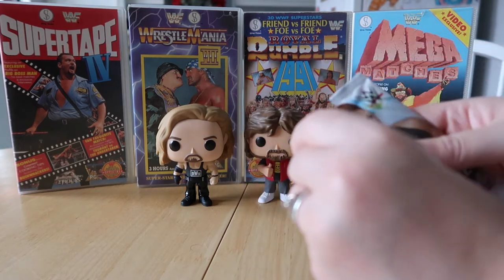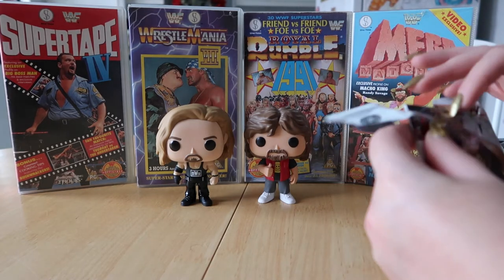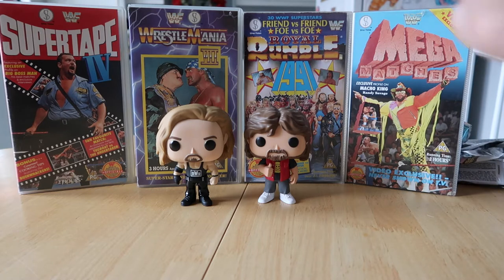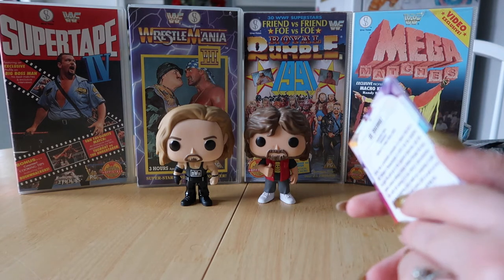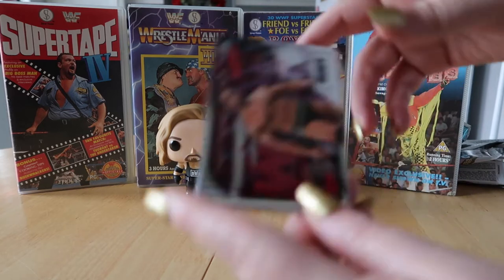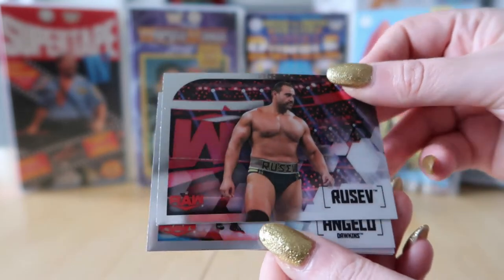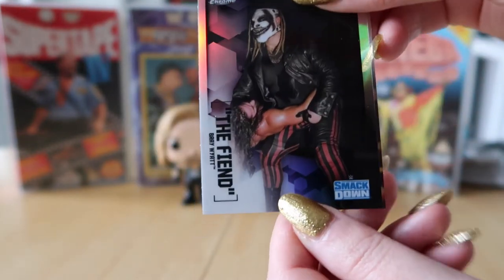These cards feel more premium than the Slam Attax or the other cards we've opened. Some people who watch these videos know exactly where the autographs are going to be, and they can tease you — 'oh, this is going to be the signed one.' We're beginners, we don't know where they're going to be, so it'll be just as much a surprise to us. I've got Rusev, Angelo Dawkins, The Fiend — that's a nice card.